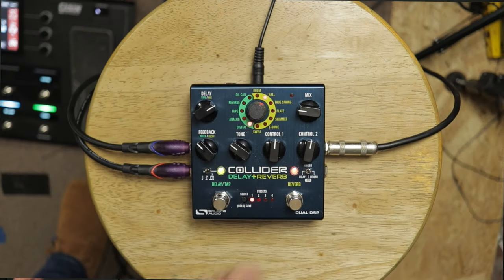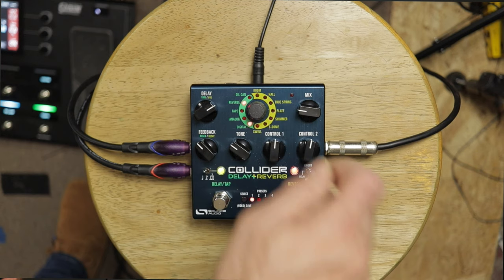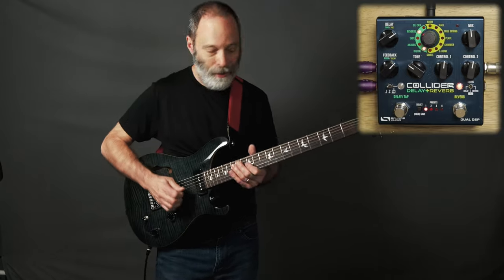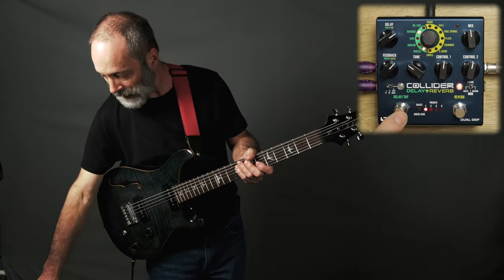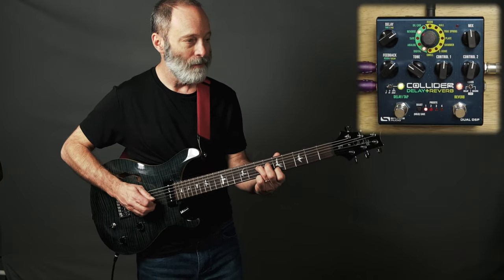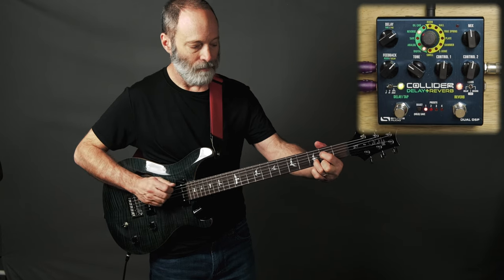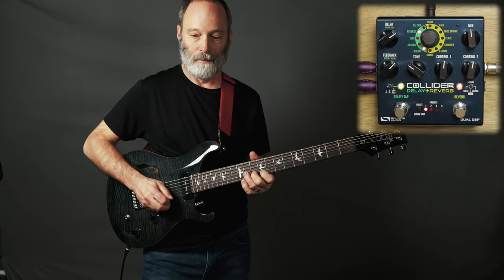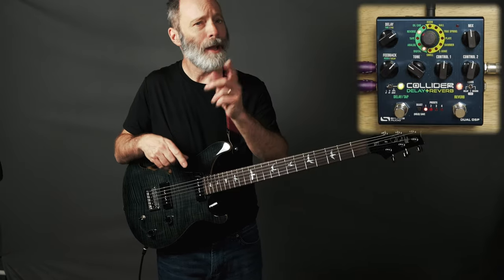I'm set up to work with the reverb side, and let's say I want to add in a reverse delay along with that digital delay. I'm just going to keep turning the knob — there we go, I'm now into delays and into the reverse delay. Let's check out the reverse delay sound. Now I'm going to add that digital delay in on top of it. My digital delay got a lot more complex.